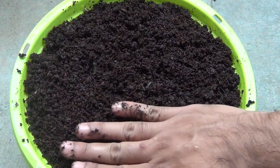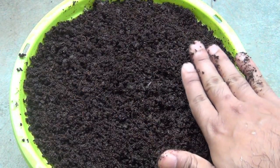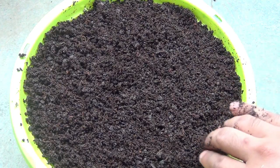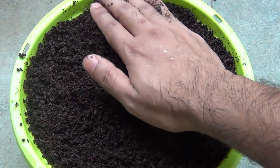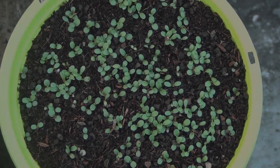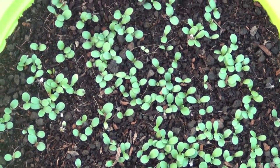Spread the soil properly and do not press it at this time. Everything is done. Next I am going to keep the pot in a place where it will get direct sunlight for at least a few hours.